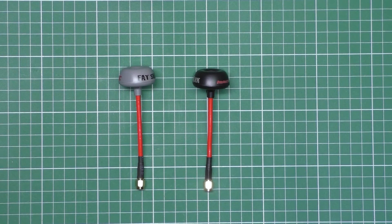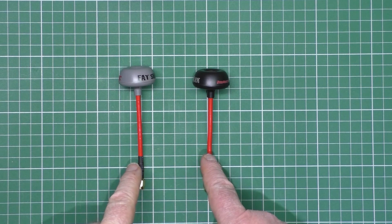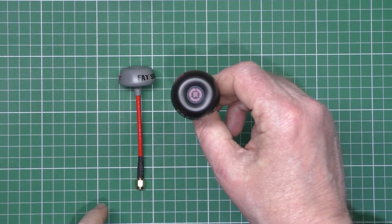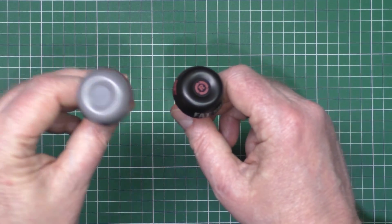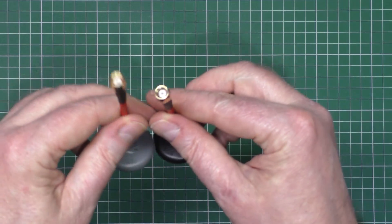I thought I'd share something because I didn't even know — these are two FatShark antennas and they're both the same right-hand polarized, both exactly the same, but one's SMA and one's RP-SMA.